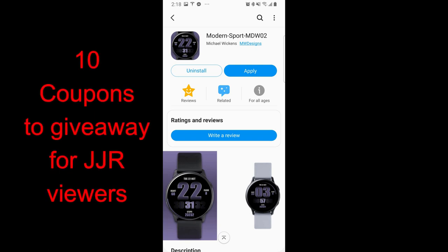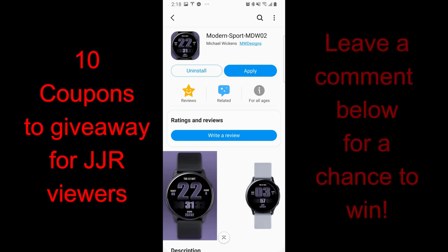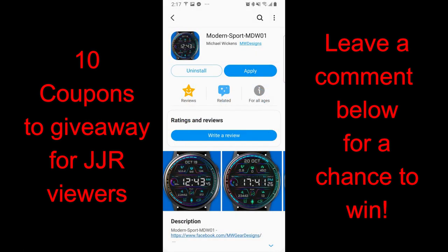Welcome back to Jibber Jabber Views everyone, and thanks for joining me today to check out two brand new releases from the very popular and talented Mike Wickens. I have two very different style watch faces to show you guys today. One is going to appeal to those that appreciate minimalist style designs, and the other face will check all the boxes for those that like to have their most used activity features on display, along with app shortcuts so you can launch all those apps with a single tap.